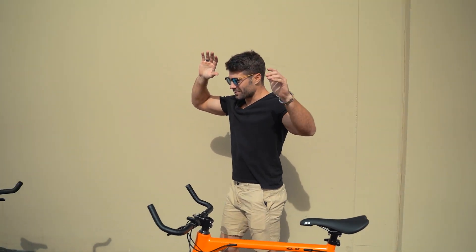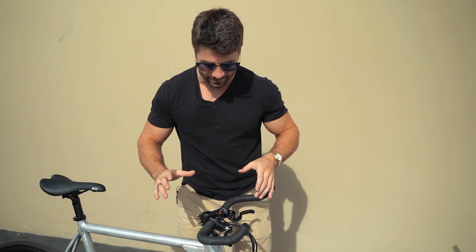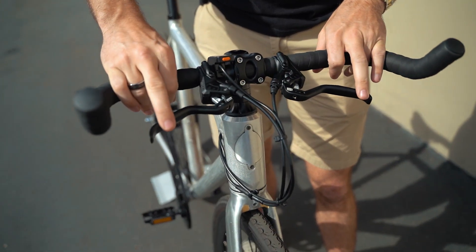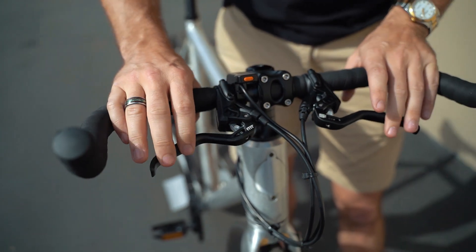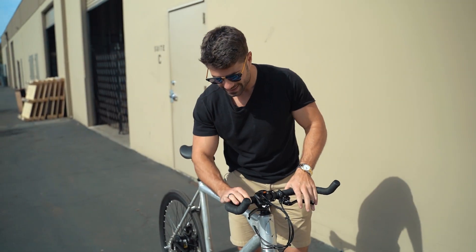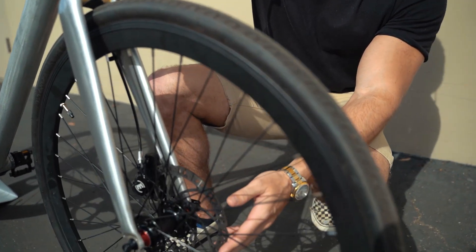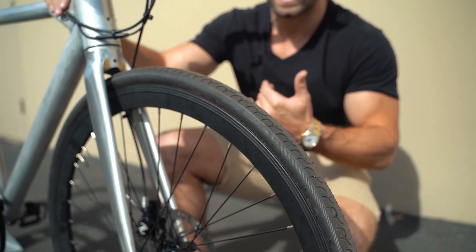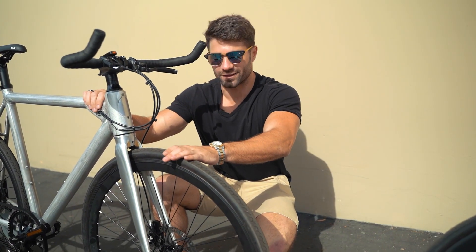Now let's move over to the Babymaker Pro. This prototype — we're super excited about it. Right off the bat, you'll see the brakes are quite a bit different. These are Magura hydraulic disc brakes — the top-of-the-line, best name in the business — and they come down to 180 millimeter rotors. You hit these brakes and you're going to be stopping in no time. It's insane, especially at the high speeds you might be going, maybe downhill. You really do want to have a powerful set of brakes, and the Babymaker Standard brakes are no slouch either — these just amp it up a little bit more.